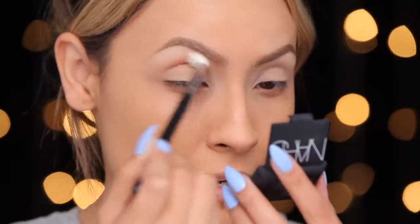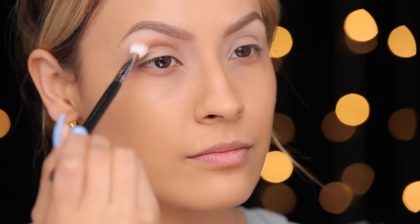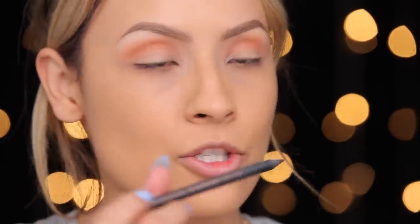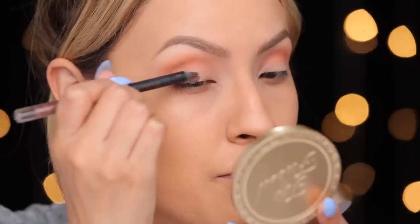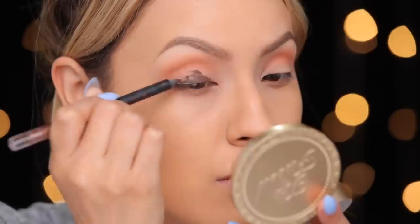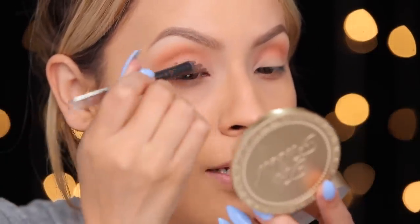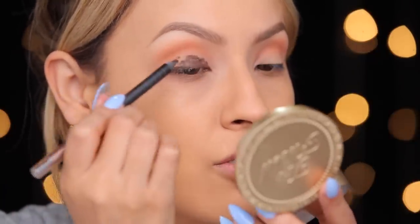I'm going to take my Milani liquid eye pencil in the shade Brown and apply this to my lid as a base. This is a super creamy eyeliner so it's perfect for this kind of application because it's easy to blend out. Certain eyeliners are not as blendable, so if you put them on your lid it's like too rough.